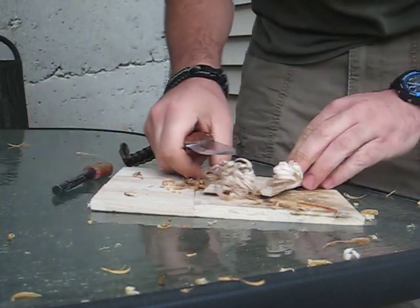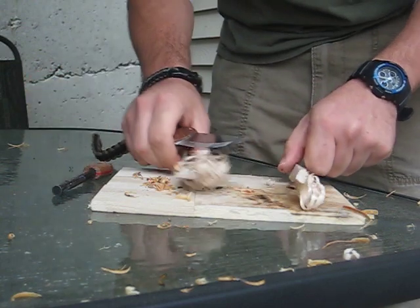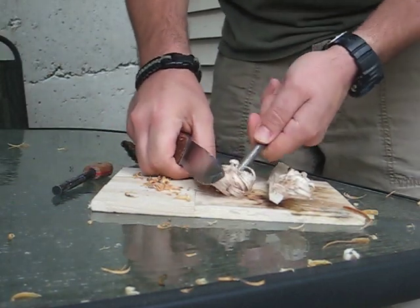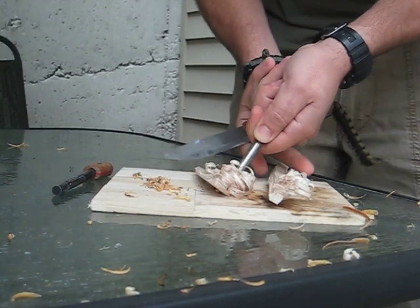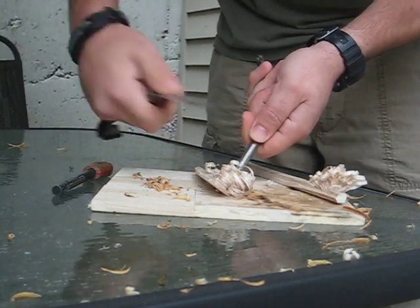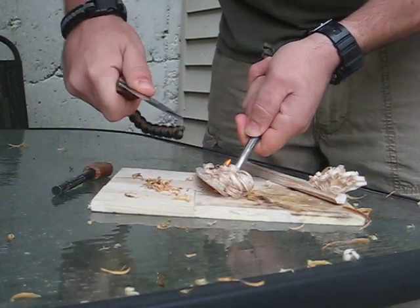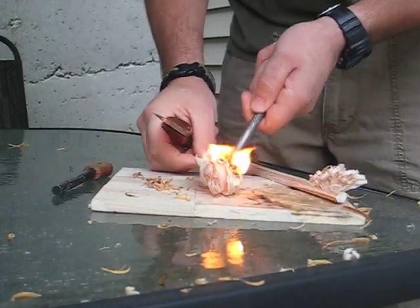Now let's try regular dry wood, not fat wood. As long as your fuzzies are thin enough, you should be able to get this to light. This is the regular fire steel. There you go — one spark of that. Nice.